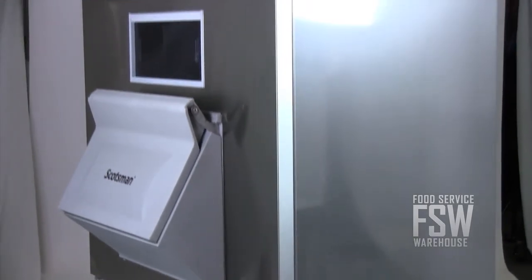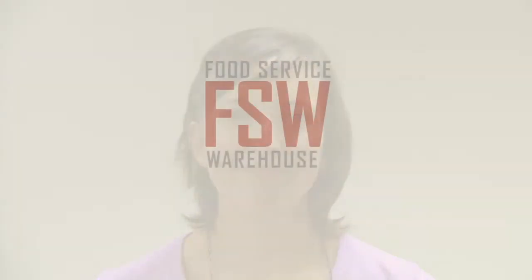With this Scotsman combination unit, you'll be on your way to making and storing flake ice for your business. For more information, visit our website at www.foodservicewarehouse.com, or give us a call at the number provided.